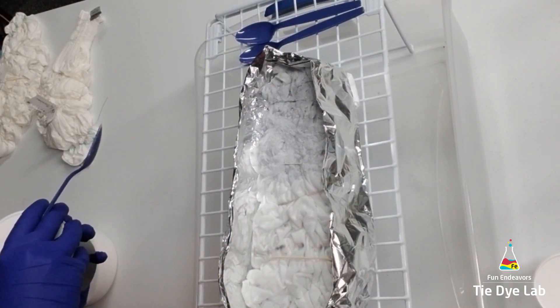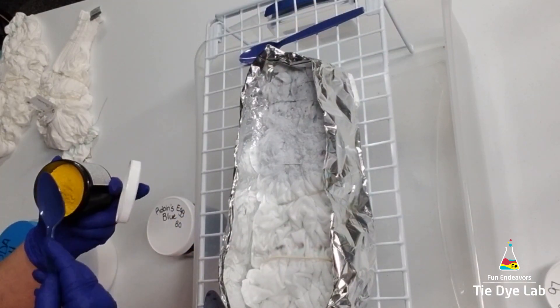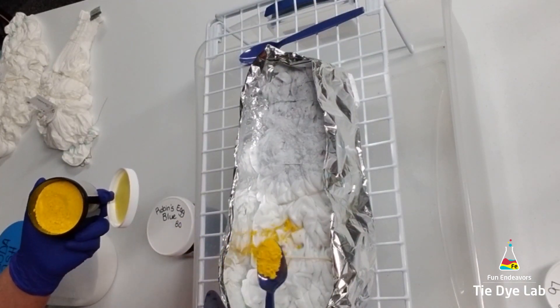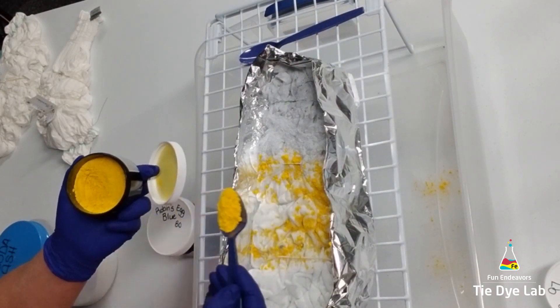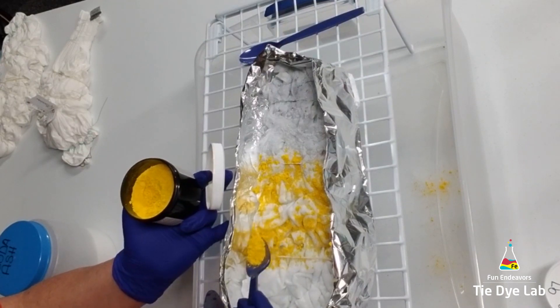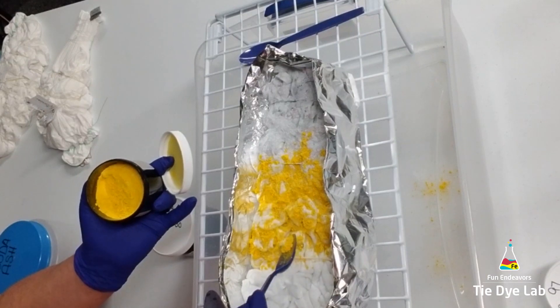The top of my shirt where the sleeves and neck are, I'm putting robin's egg blue. The middle portion I'm going to put lime pop, and the bottom area is going to be citrus yellow. Then I'm going to layer on some soda ash and put on a layer of ice.